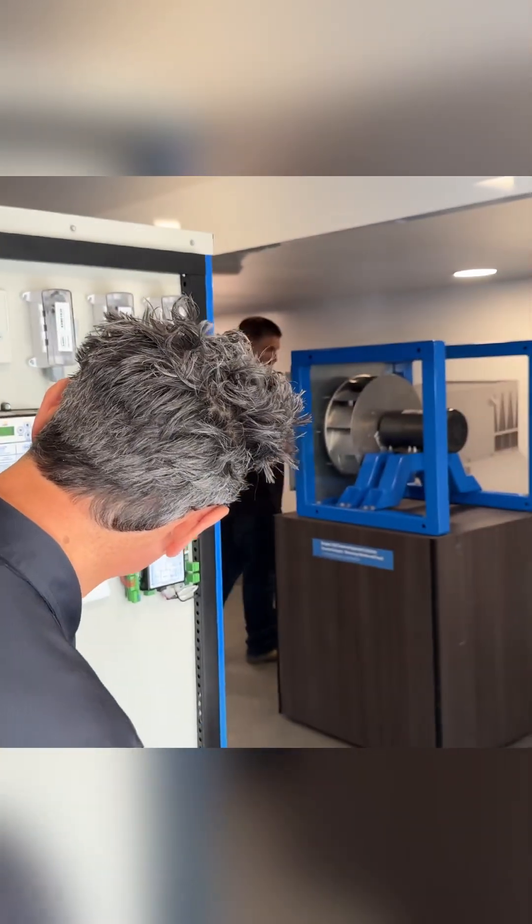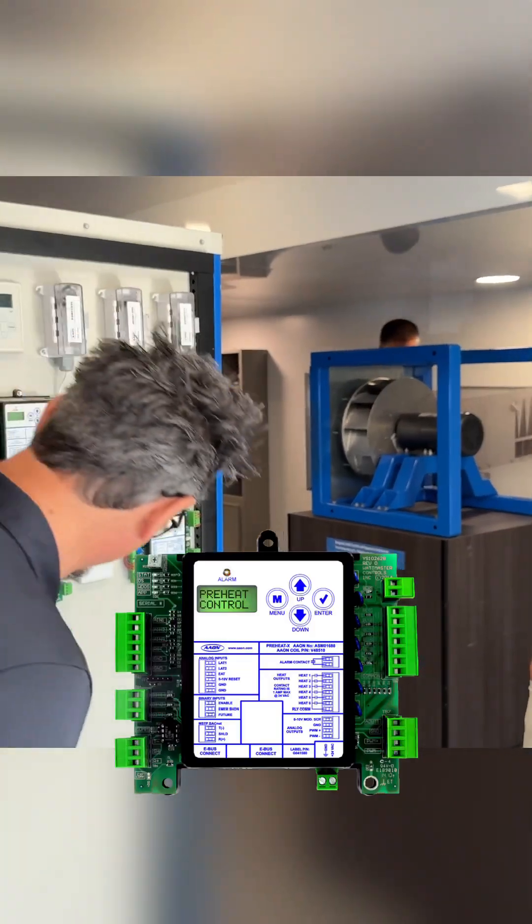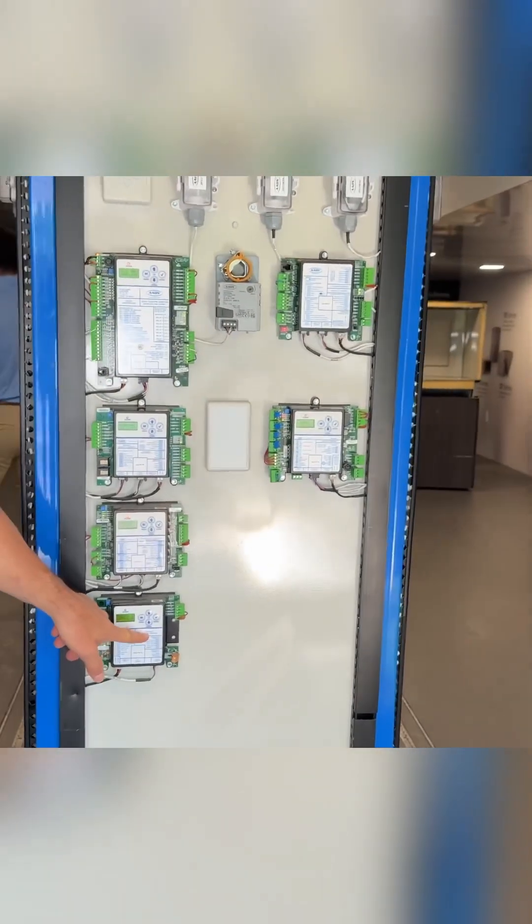This one is a preheater, which is pretty self-explanatory.